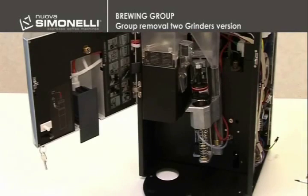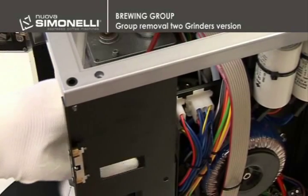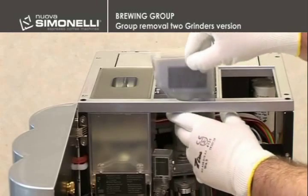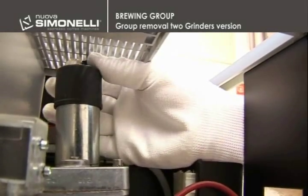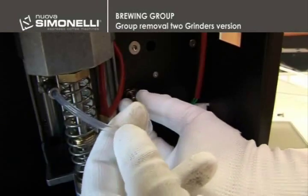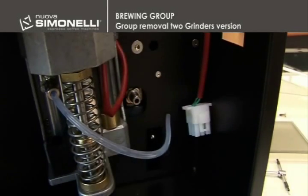After having removed the grinder, split the wiring connector of the brewing group to remove the decaffeinated chute, the motor wiring and the brewing tube. In order to carry out this operation, it is necessary to press the metallic ring and pull the tube.